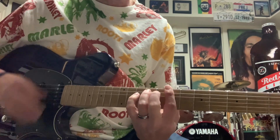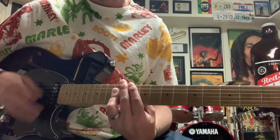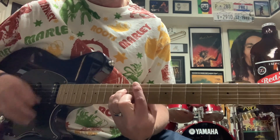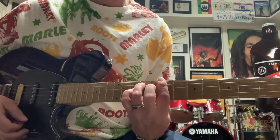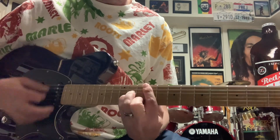So we're jammin': B minor 7, E, G, F sharp minor, B minor 7, E, G, F minor.